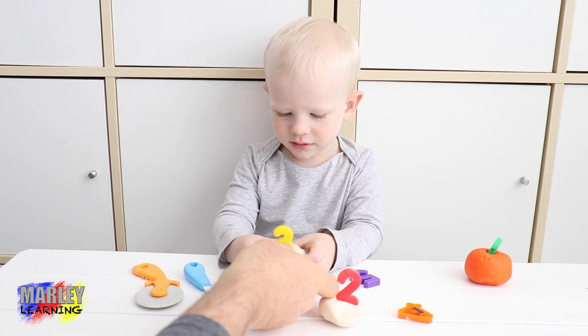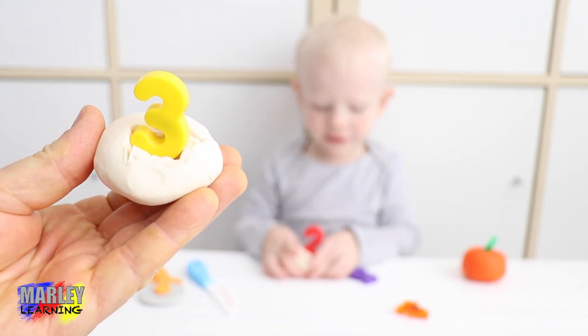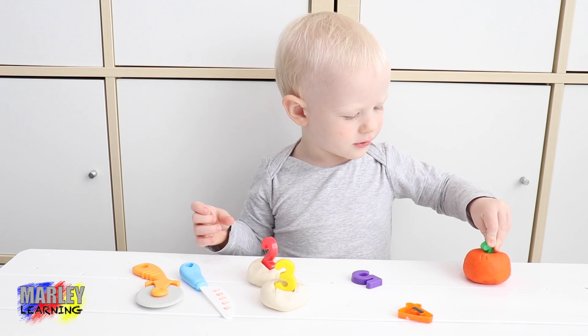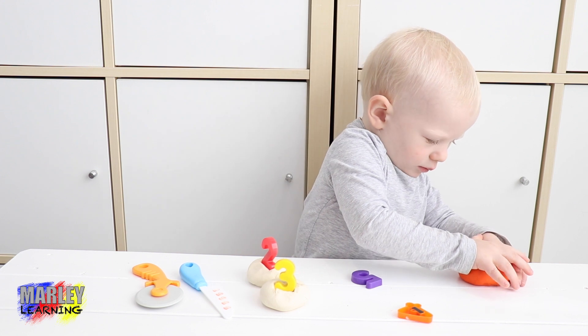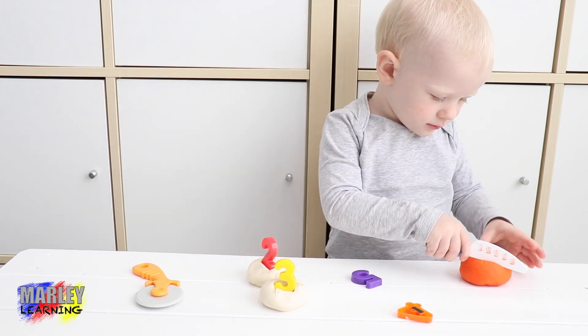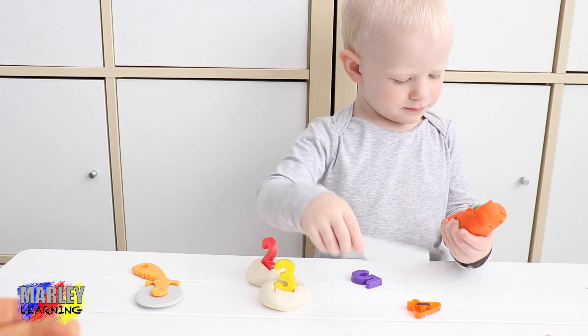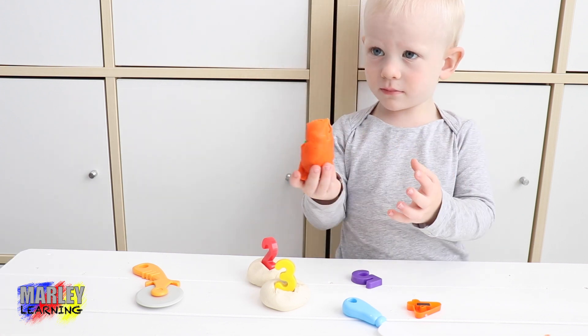Can we have a look at your birthday cake? So this would be a birthday cake for someone who's three years old. It looks like a pumpkin. Can you show us the pumpkin? You're cutting up the pumpkin birthday cake. Pumpkin broke — the pumpkin broke. That's all right.